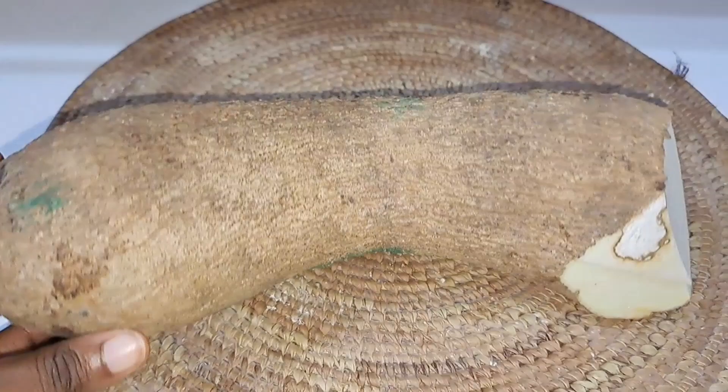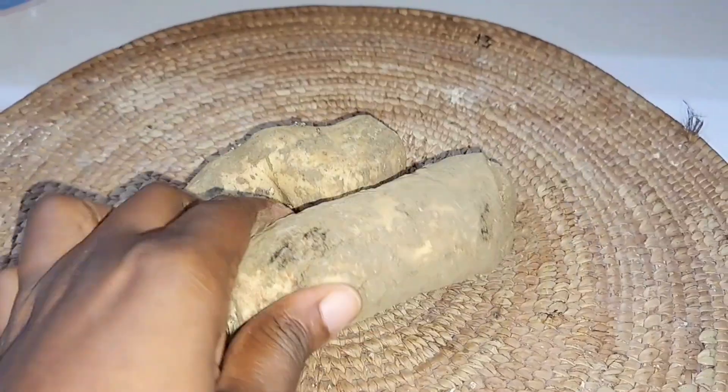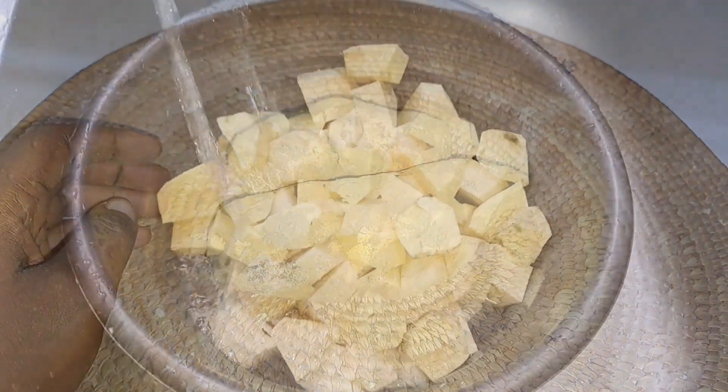This is the yam — I'm just going to peel it and wash it. I'll also be adding some sweet potato; these are the sweet potatoes. I'll peel them and add them to give just a bit of sweetness to the dish.